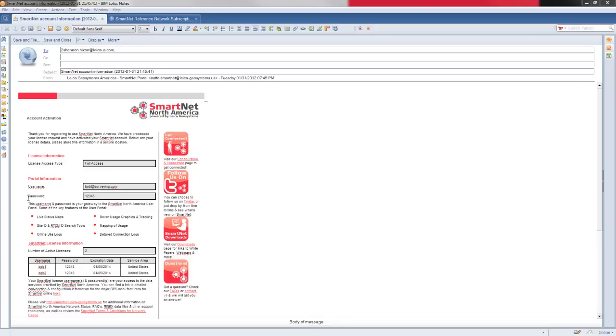Here you can see information and look at your actual web usage. Below you'll have the SmartNet license information, where you can see the actual licenses available to use in the SmartNet networks. Each one of the licenses will be named here as well as the password. These will be the NTRIP logins and passwords usable on SmartNet networks. The service areas are outlined here, covering the United States and the entire SmartNet NAFTA group, where each individual site could be its own individual server. If you need information, please visit the SmartNet.leica-geosystems.us site.